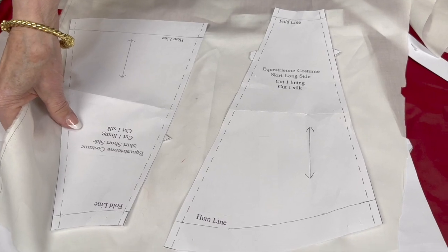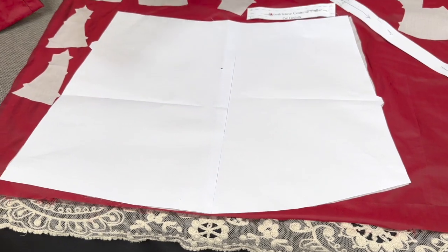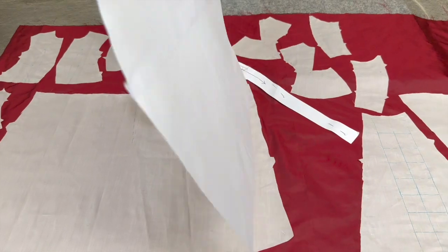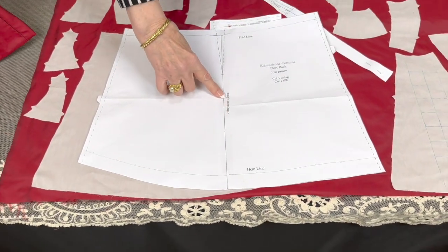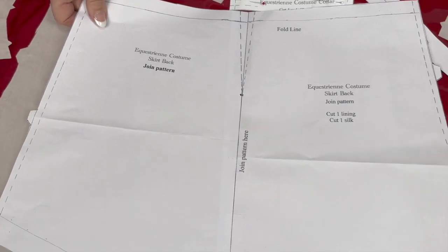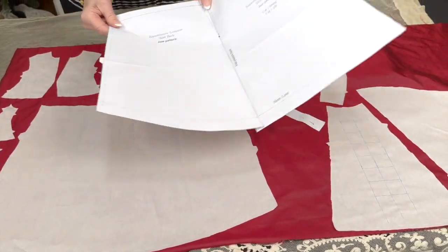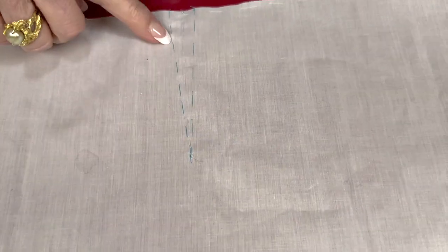It took a little bit to get this all lined up. So we've got that done — we're pretending we've got that all laid out. This is the piece I was telling you that needed to be joined. You can see it says right here 'join pattern here.' And then the other thing we're going to want to do before we flatline it to the silk is transfer all the markings. So on this pattern piece, we have to transfer the placket line marks.